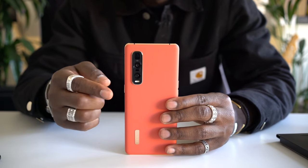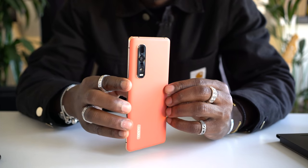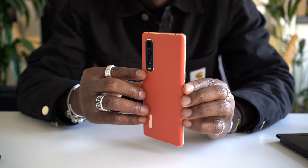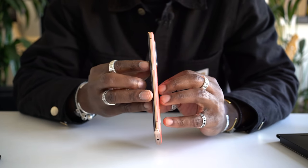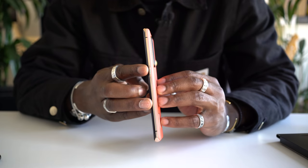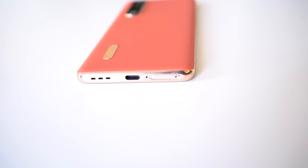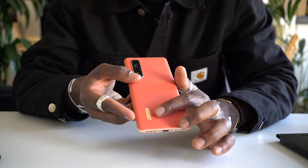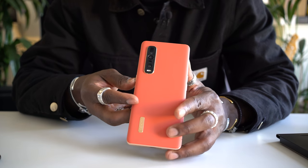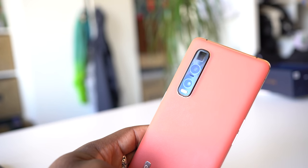This is the orange vegan leather version. It also comes in ceramic black, which you may have seen on my Twitter and Instagram stories. On the side we have the volume rockers, and on the other side we have the power button on its own. On the bottom is the USB-C port and the speaker grill — I think it has stereo speakers as well. On the back you've got the Oppo logo, which reminds me of those high-end leather bags with a logo nicely placed, and then that camera array.